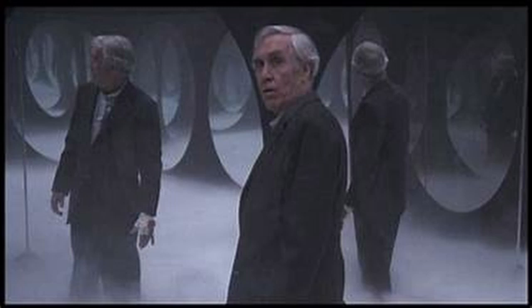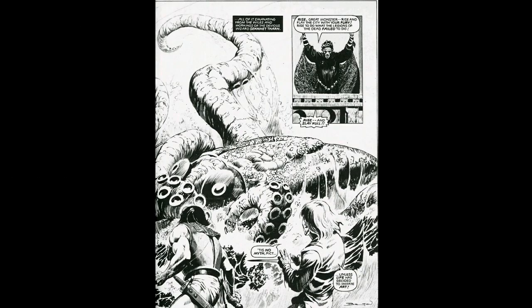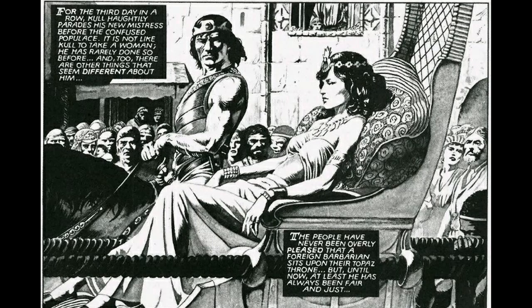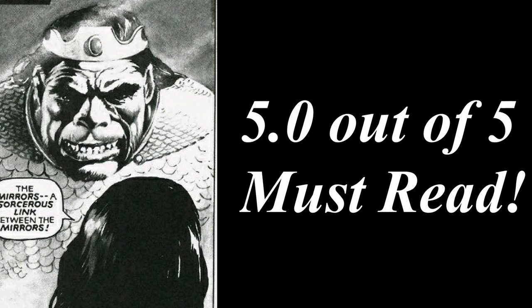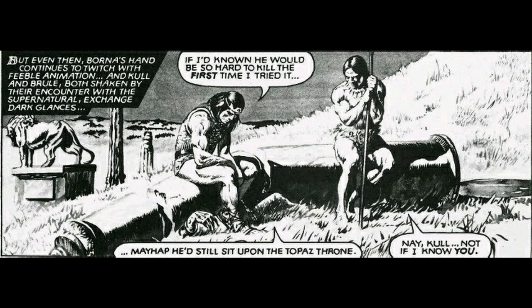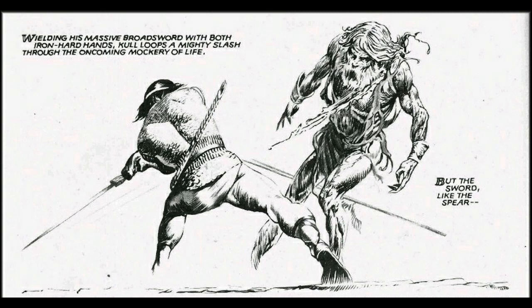Damn, this comic is good. All this, and the artwork is phenomenal. I know I've said this before, but it is just beautiful — both dark and brooding while at the same time heavily detailed and precise. I give this comic the rare perfect ranking of 5.0 out of 5, a must-read easily for comic lovers and a 5.0 essential ranking for Robert E. Howard lovers as well. Please, I implore you to pick this issue up if you have even the remotest interest in the subject. I promise you, you will not be disappointed.